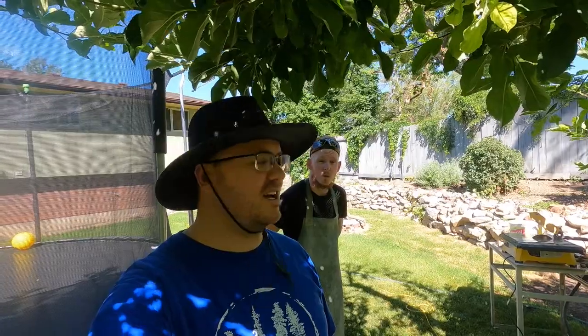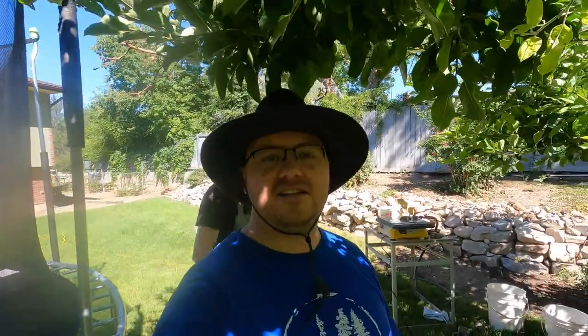Hello and welcome to the Rugged Rock Hound. Today I'm not out rock hounding. Instead, I got a lot of stuff to cut and decided to make a cutting video. Tim's here with me, we're gonna get some things cut today. We've got the saw and everything set up right over here, so let's get to cutting.